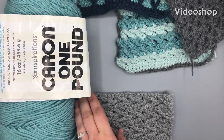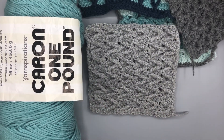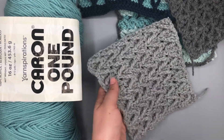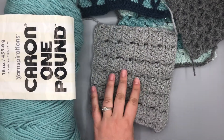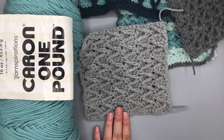Hi guys, welcome back. This is Melanie from She's Stitchin' and I'm gonna show you the next stitch from our Just Another Crochet Along. This is going to be the zigzag stitch. As you can see, it's really pretty cool. It's kind of like a 3D stitch. It's not reversible, but the back does look okay. So we're gonna go ahead and get started with this stitch. It's a lot of fun.